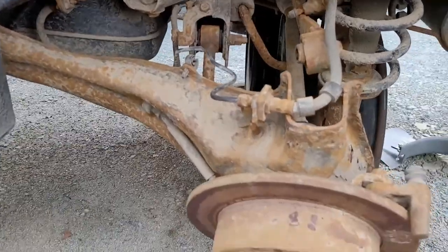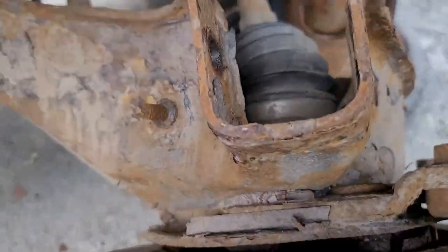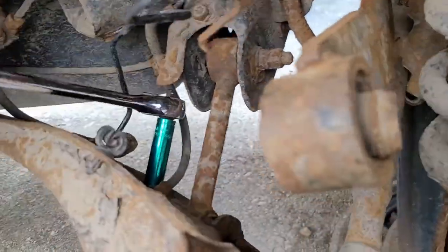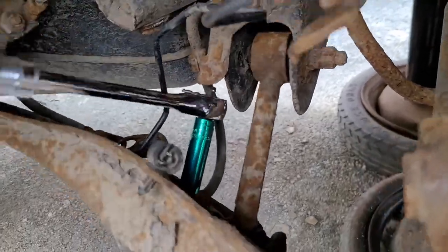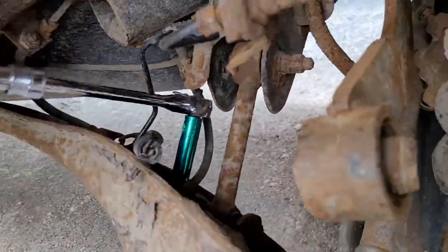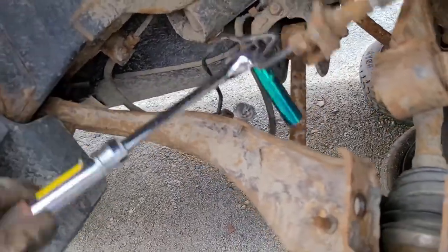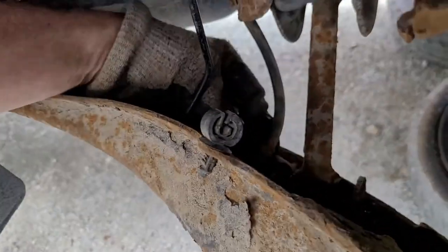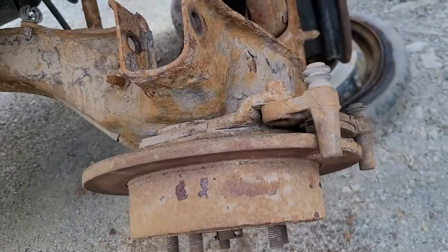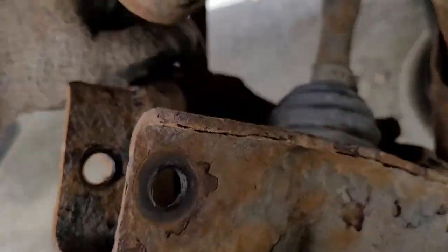Get your little anti-skid bracket bolt and that's a 13. My anti-skid bracket had rotted off on mine. This drag link's got a lot of life to it, which is great. I'm lucky the bearing's in good shape.